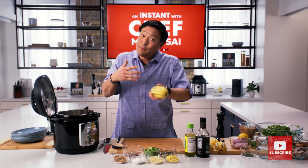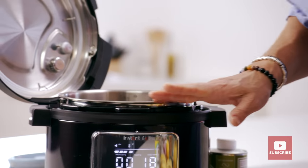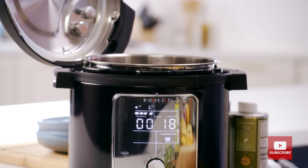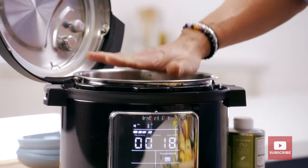You've had kung pao chicken or kung pao pork? Well, we're doing a delicata squash, and we're using this Instant Pot Pro Plus, which makes it so simple and easy. This has been preheating on the sauté function on high — you can feel it.